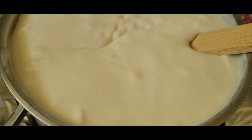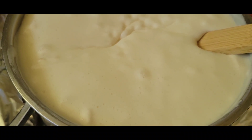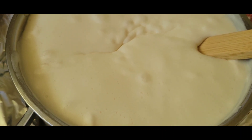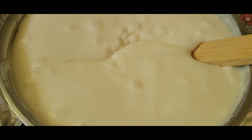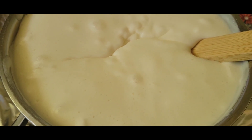This is the marshmallow fluff. I used vegan vanilla marshmallows mixed with milk from grass-fed cows, and you fluff it up like that. You have to let it cool completely before mixing in the whipped cream.